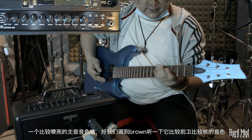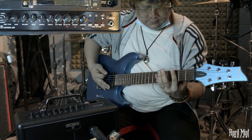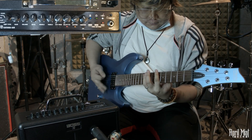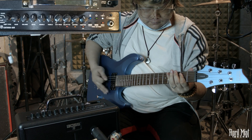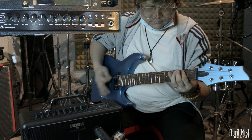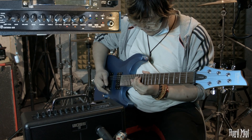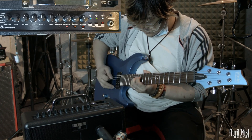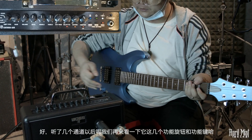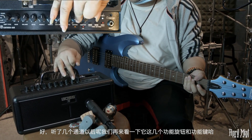然后我们再听一下Lead主音音色，这是一个比较嘹亮的主音音色。最后听一下Brown通道，这是稍微重一些前卫的感觉。这几种通道我们都介绍完了，接下来单独介绍几个功能键。